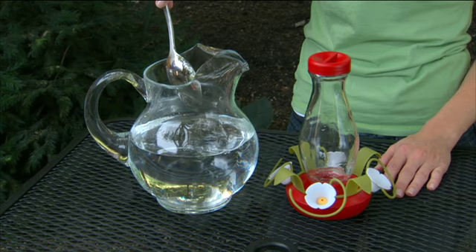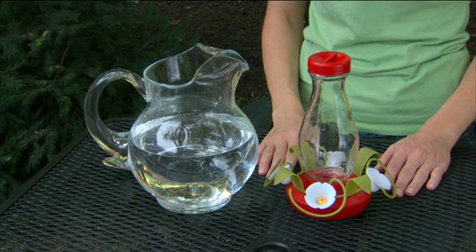Prepare the nectar as directed. Store unused nectar in the refrigerator. It's suggested that you fill your feeder outdoors or over the sink.